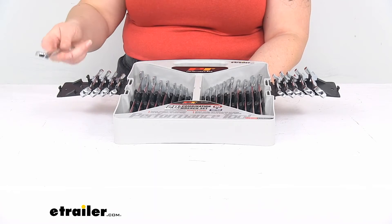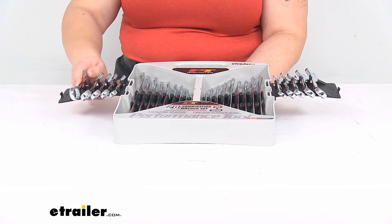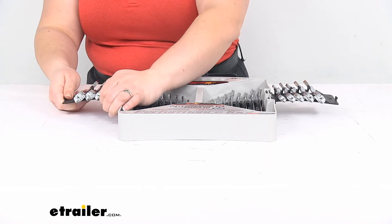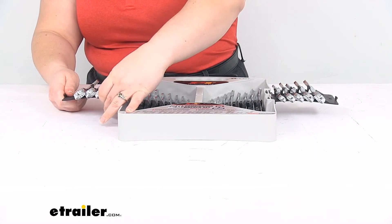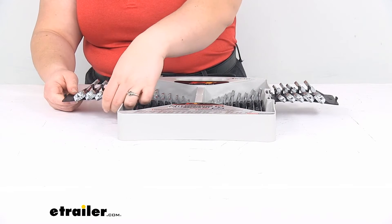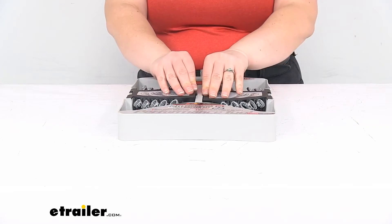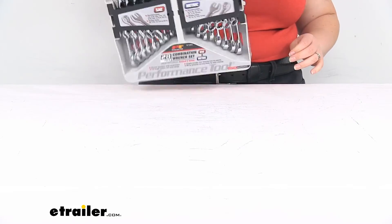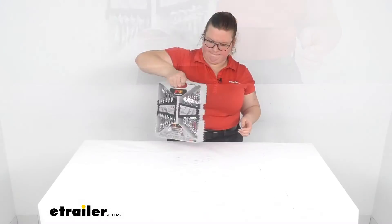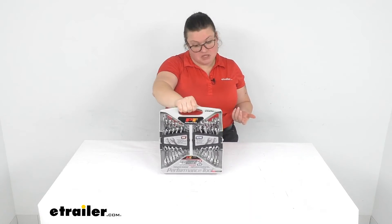It makes it pretty easy to keep all those things organized. This little wing is a little bit tricky to get things in and out of just because it's not the most stable, but overall I don't think this is too bad of a design. It seems pretty stable even when shaking it around, so if you're leaving this in your truck or something like that, they seem to stay in place pretty well.